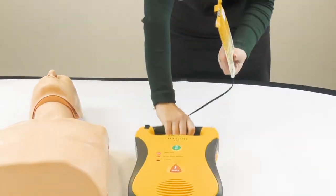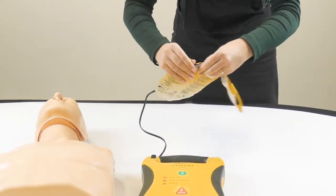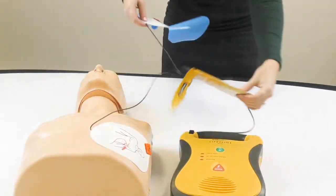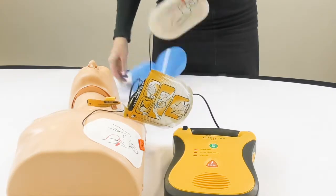Apply pads to patient's bare chest as shown.